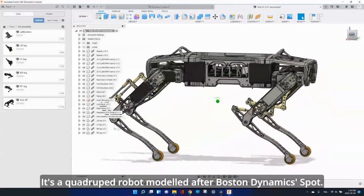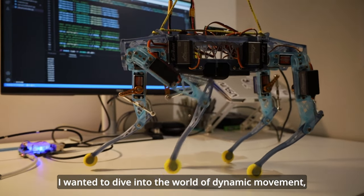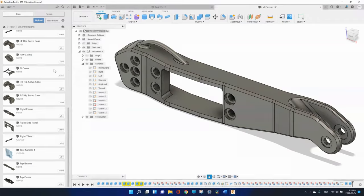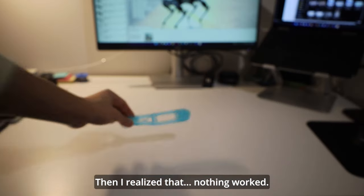It's a quadruped robot modeled after Boston Dynamics' Spot. I wanted to dive into the world of dynamic movement — basically walking on legs. I designed all the pieces on the free version of Fusion 360, then printed them out with my resin 3D printer. Then I realized that nothing worked.